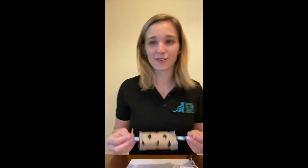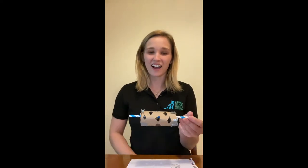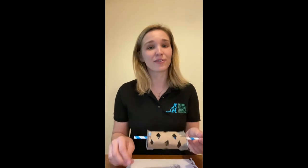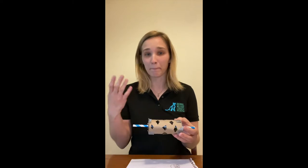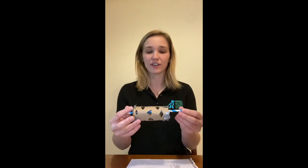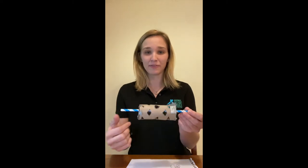Hi everyone, my name is Karen and I'm the Humane Educator at the Animal Welfare League of Arlington. I hope you are enjoying some time at home with your family. Today I want to show you how to create a twisting puzzle feeder for your furry friend. A puzzle feeder is a great form of cognitive enrichment which encourages the mind to exercise, so it's a fun toy for animals to find food and play with.